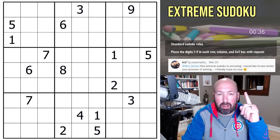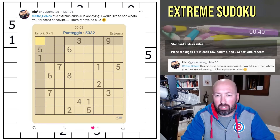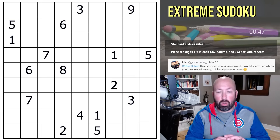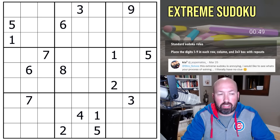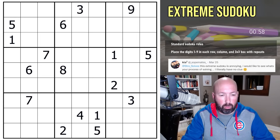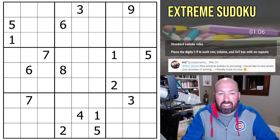I received a tweet from Kia7 saying that this extreme sudoku is annoying and asking to see my process of solving. I'm going to look at this — it's just a classic sudoku, no weird variant rules today. Just place the digits one through nine in each row, column, and three-by-three box with no repeats. Let's do it that way — that's important. Let's take a look at it.